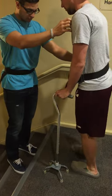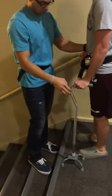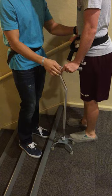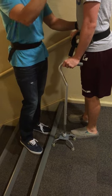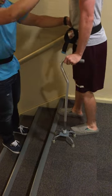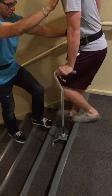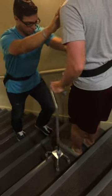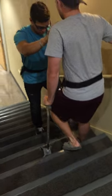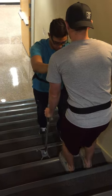Now what we're going to do is go up and down stairs with the cane. We're going to move in with the right hand first, then the left. We're going to go left leg, right leg, and then bring the cane to follow. And when you bring the cane on the stairs, just turn it inward like this so it'll fit. How does that feel? Good.